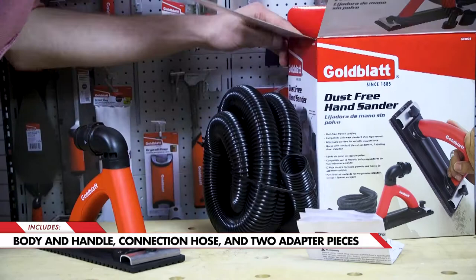Our dust-free hand sander includes the body and handle, a connection hose, and two optional adapters. Also included is a standard piece of 120 grit sand screen.